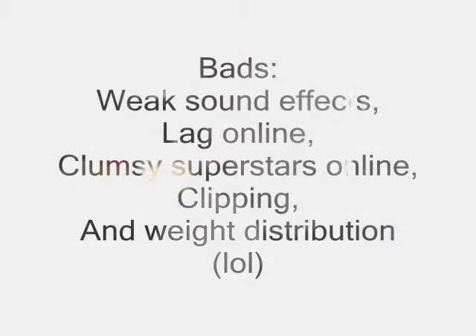Although the bads are, you know, there's weak sound effects. If you punch someone they just go 'Oh!', which doesn't really give a good sound. There's a lot of lag online. Characters maneuver somewhat clumsily, especially when you're online and there's lag — you'll lunge towards someone and you won't grapple them. And there are occasional clipping and animation issues.